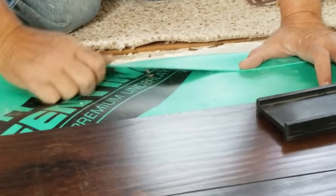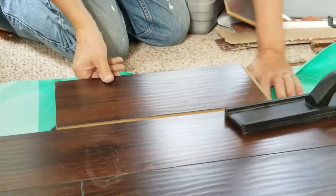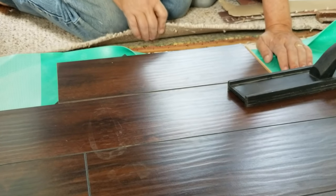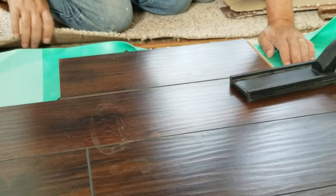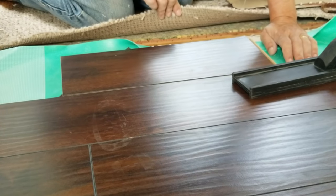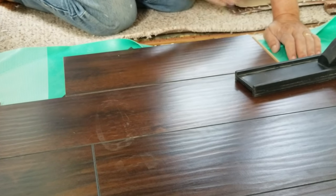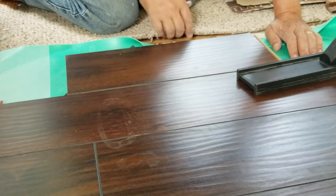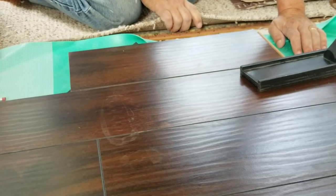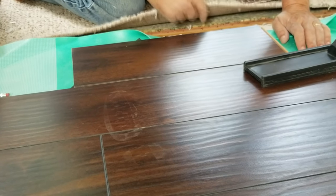As we get to the end of our wood floor here, we need to figure out what to cut and how big to make the last piece. This is probably one of the worst transition scenarios we've encountered: I'm sitting on Berber carpeting out on the patio, and there's about a one-inch drop-off between the patio and the living room.